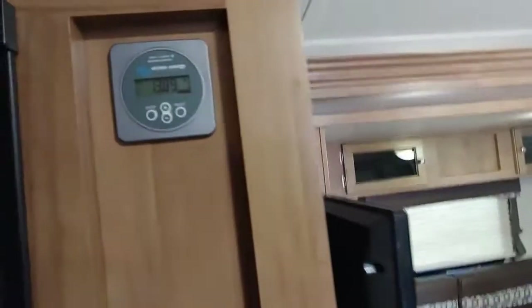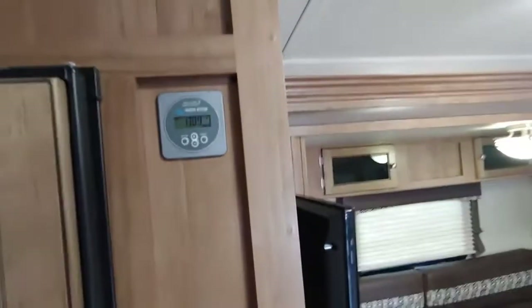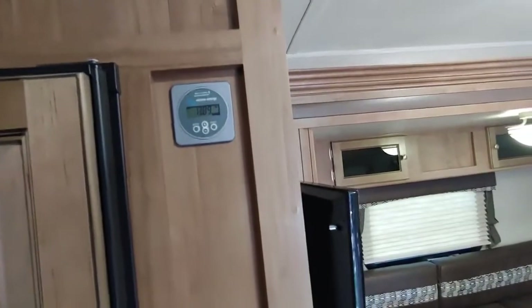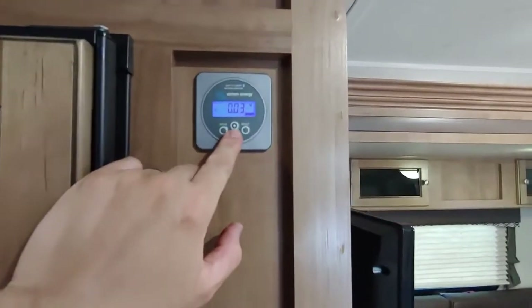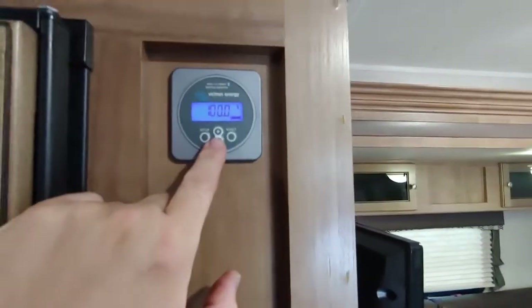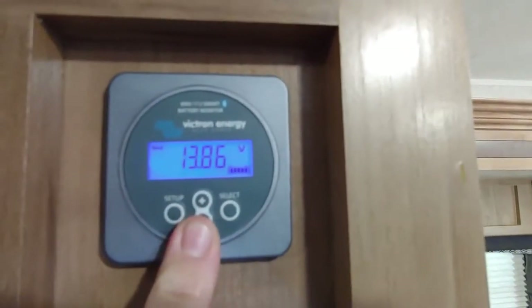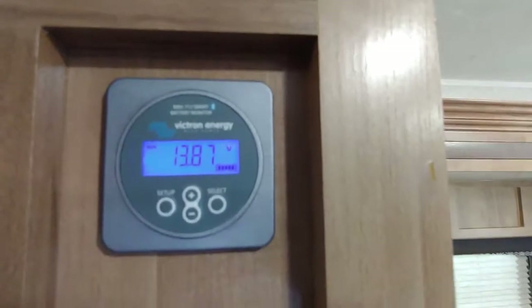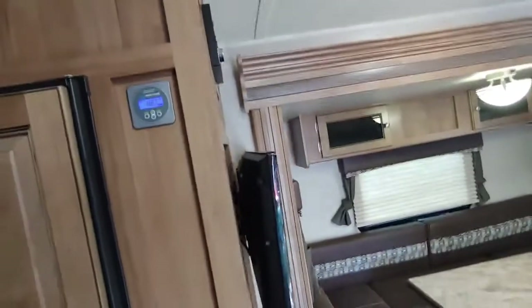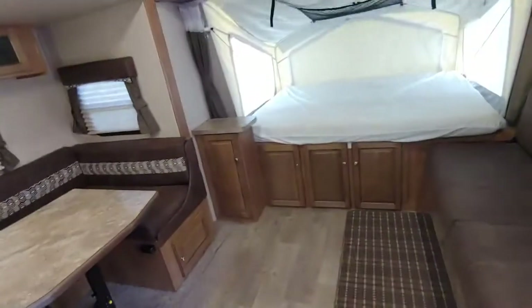Back to the solar and batteries again — this is a Victron power monitor system that I installed. It's a few hundred dollars and it tells you exactly what your battery state of charge is. You push the menu, cycle through — it tells you how much power you're using, how much power percentage-wise your batteries are at, the voltage and everything else, in real time. It's also Bluetooth — you can hook it up to your phone with the app. There are wires running down underneath the trailer to the front to a shunt. Technical stuff, but yeah — that's really cool.